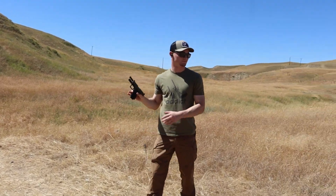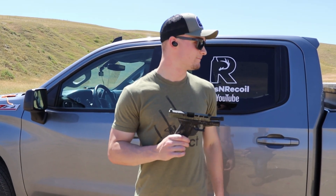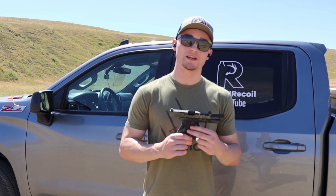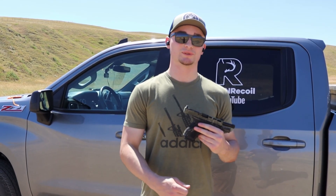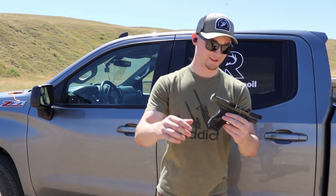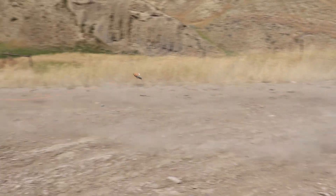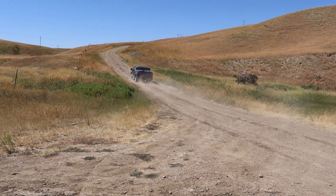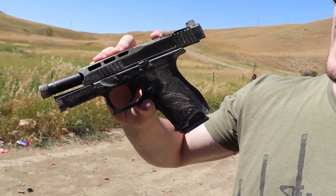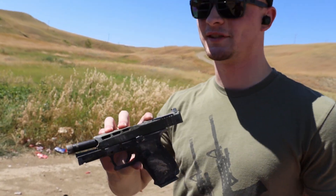Cool, it still functions. Test number two — you know those YouTube videos where people close their dogs' leashes in car doors and drive? We're going to do that but with a gun. You just saw us drive it behind the truck — everything seems to be 100% functional, except accuracy is about to get a hell of a lot worse.